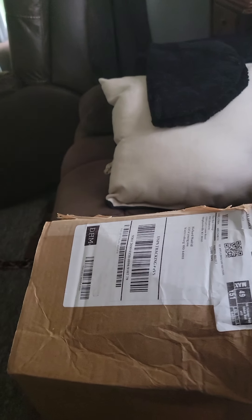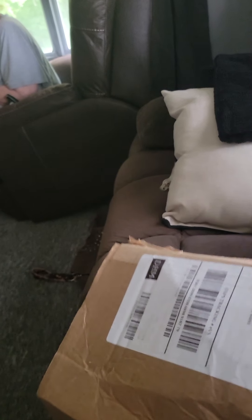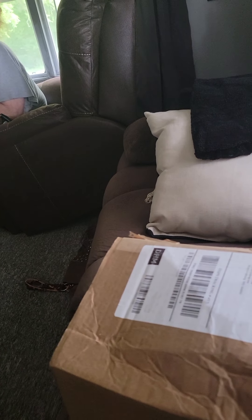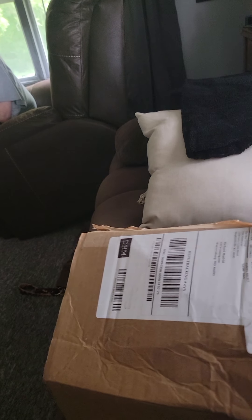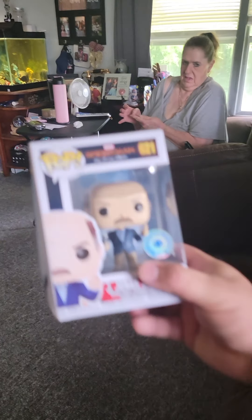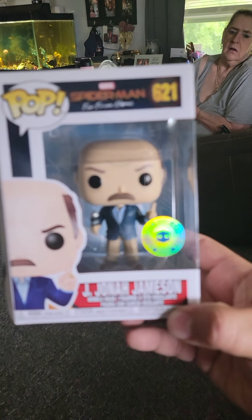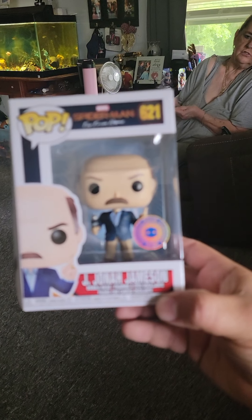That was pop number one. Now for pop number two — just reaching in here. Pop number three seems like it's just shoved in there. This one is damaged to heck. I'm not looking, I'm gonna show my mom first. This box is really messed up; I don't think I'll be getting these anymore. Here we go for the second pop and it is...